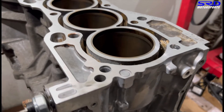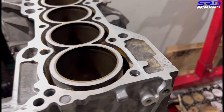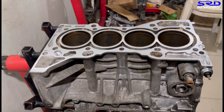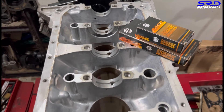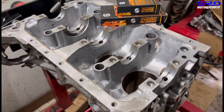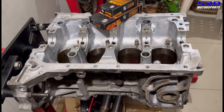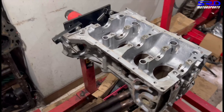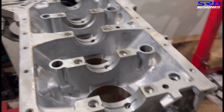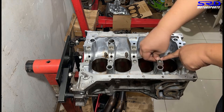Here's the deck, freshly resurfaced. We didn't have to hone the block because the owner decided to reuse the pistons, so we kept it as is. The block is really clean because the oil was frequently changed — no browning or cooked oil. The main bearing saddles needed a bit of wiping. Now it's all clean and good, and it's time to install the ACL race main bearings.